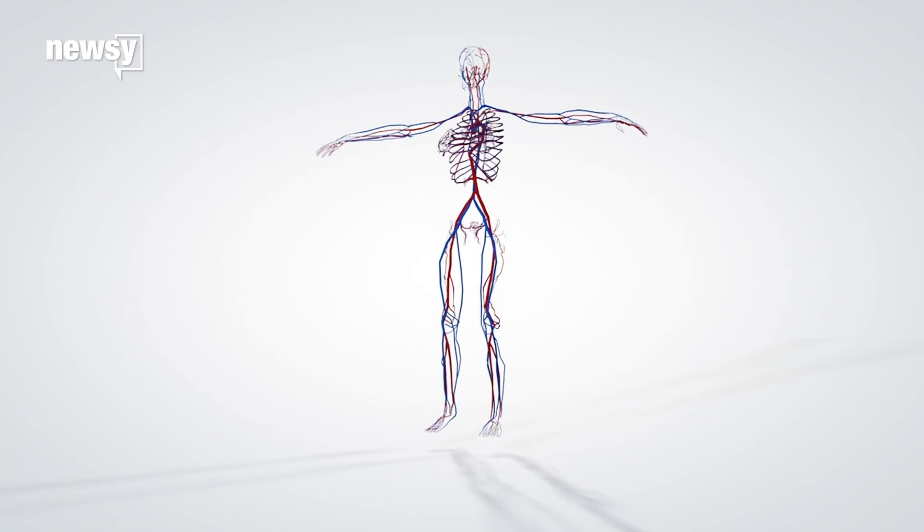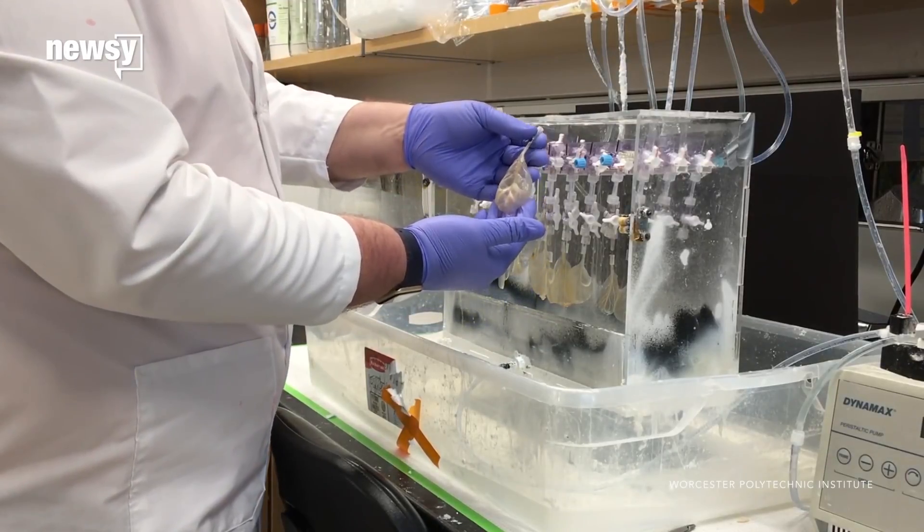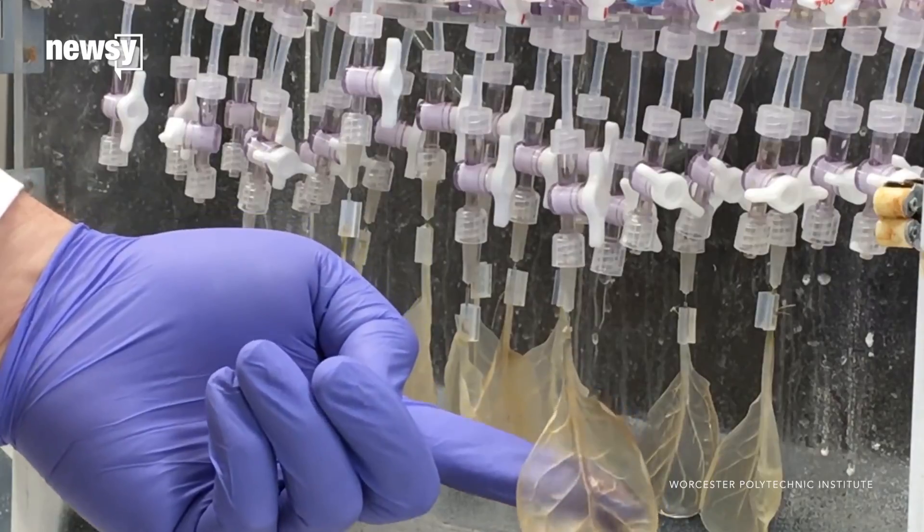What do spinach leaves and human tissue have in common? Veins — lots and lots of veins. That led researchers to try to graft human cells onto the leaves in hopes of creating artificial heart tissue.